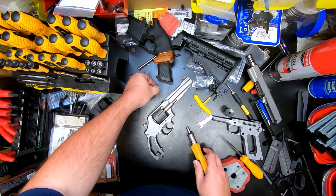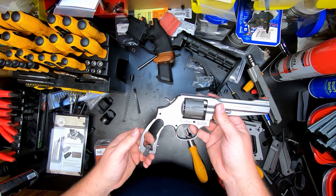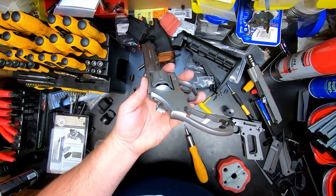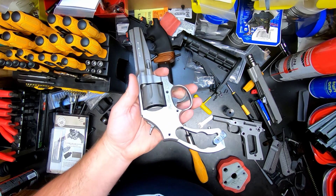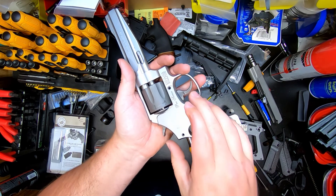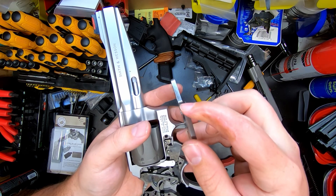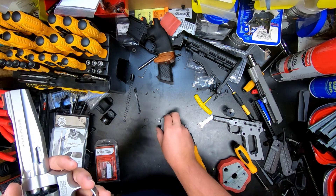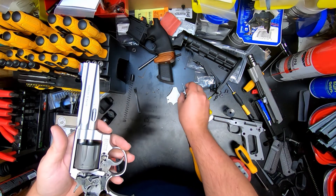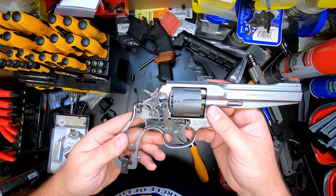I never advise prying against the side plate — you shouldn't have any problems just taking your screwdriver, tapping it, and it should just come out just like that. You should never have to pry on your side plate. Be mindful not to damage this portion right here. Once that comes out, the hand comes out and now you can see the inside of your gun.